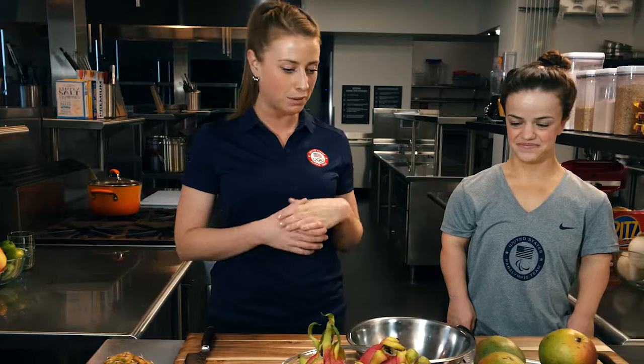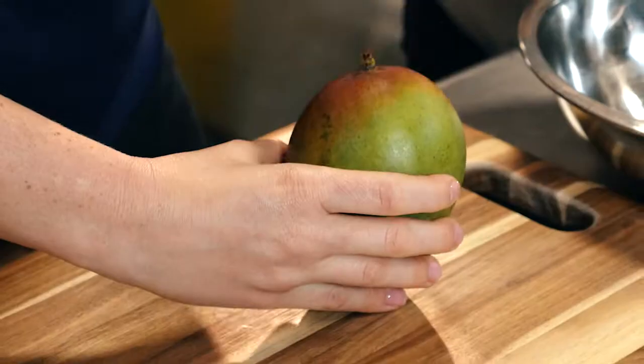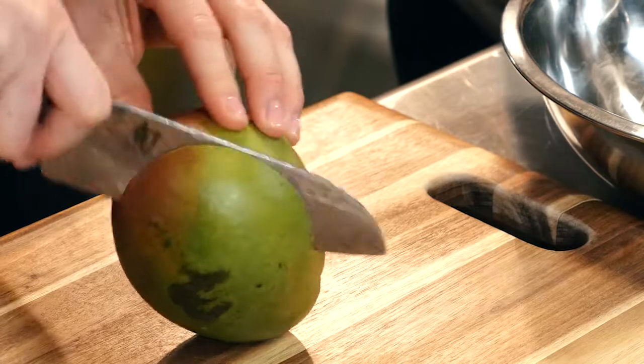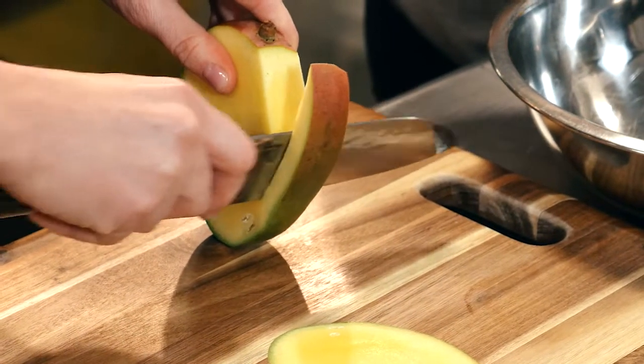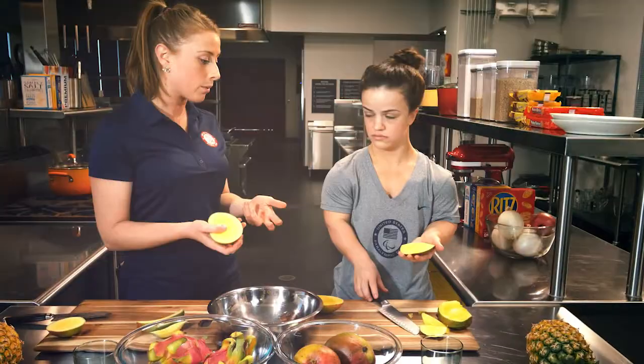These are some fruits that I know can be kind of intimidating to cut, but I want to show you how to cut them in easy ways that you feel comfortable with. So with the mango, it's going to be longer in one direction when you look at it from the top, and that is the direction that the seed is running, so we want to cut right on the outside of that. There are lots of different ways to cut mangoes — I'm going to show you my favorite way to do it.